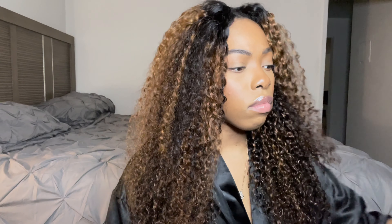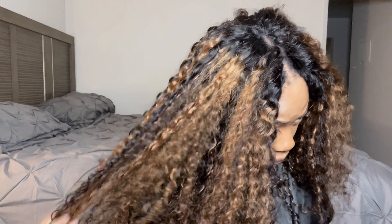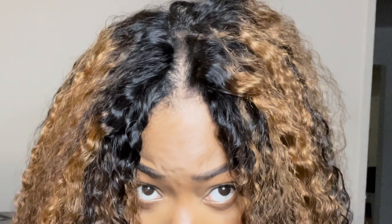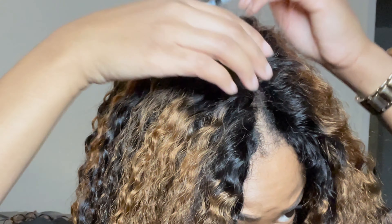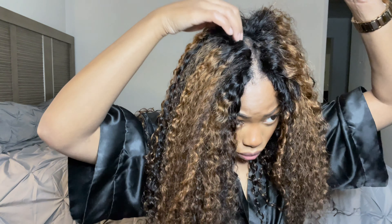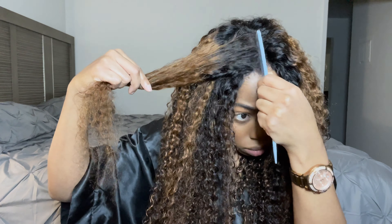Being that it is curly hair, you could finesse it a little bit more and a lot easier, actually. But I wanted to stay true to the wig, I wanted to keep it glueless, and I wanted to keep it no leave out. So this is where I got so far. I did fix it because you can see the track in the back, but I just wanted to give you guys a close-up as to what the bobby pin was doing. And it helped out a lot, honestly.